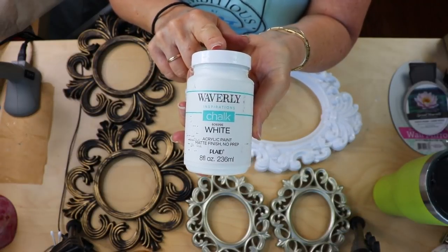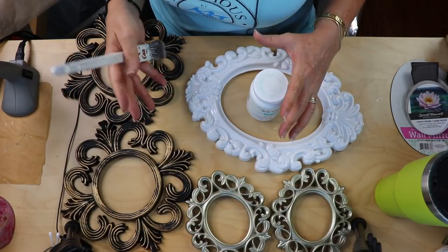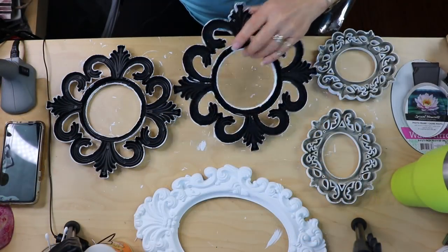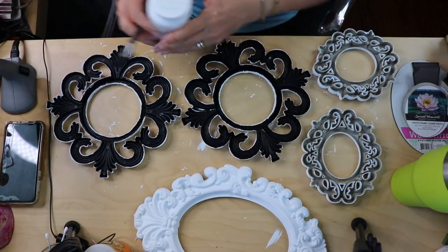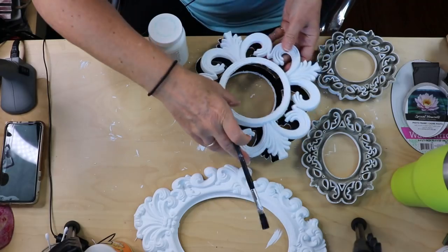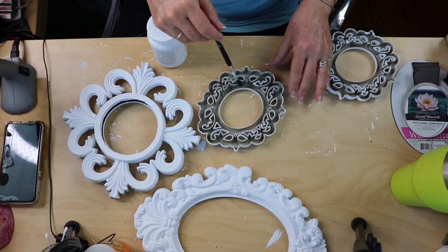Now that all of these are ready to go, we're going to be painting them. I'm using Waverly white chalk paint because it will give them a more dull finish and a little more of that rustic, shabby chic look. You don't have to paint the back side because we're going to be attaching them to each other. I've got all the front sides painted with two coats. There is one part on the back side you will need to paint: the very inner rim, because when we put these two pieces together that inner rim will show a little bit. Also paint this inner rim on the small frames as well.